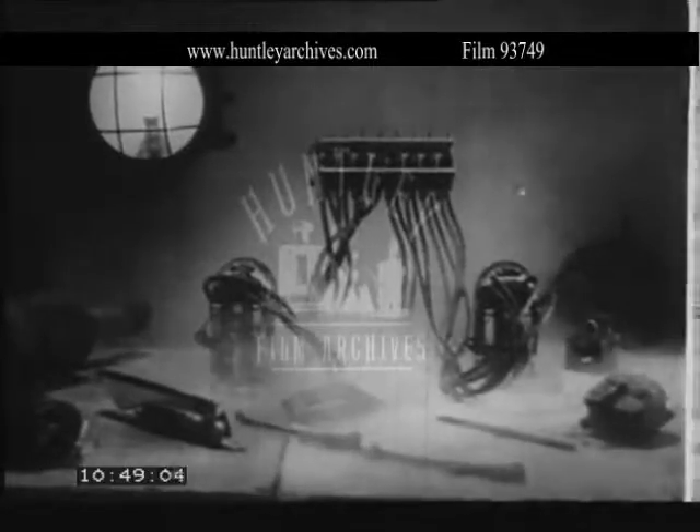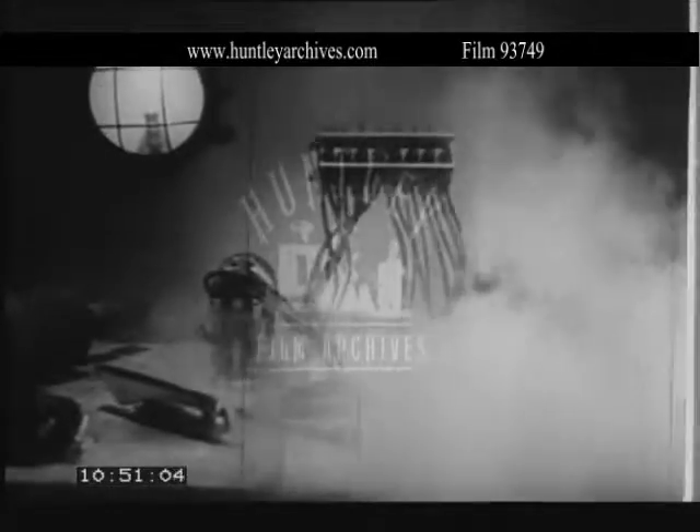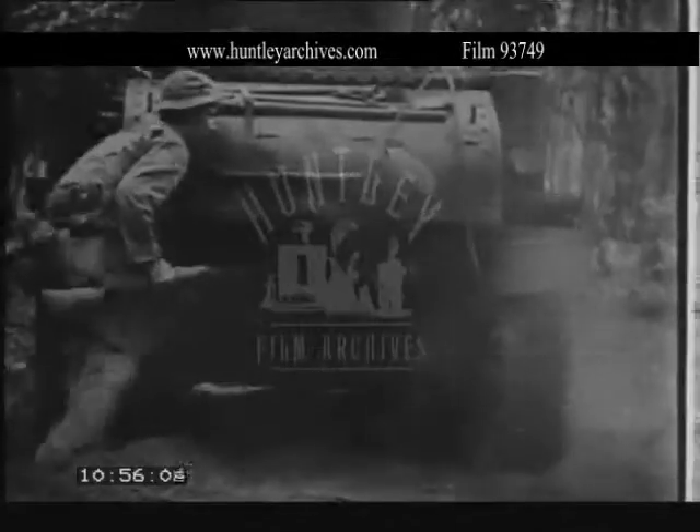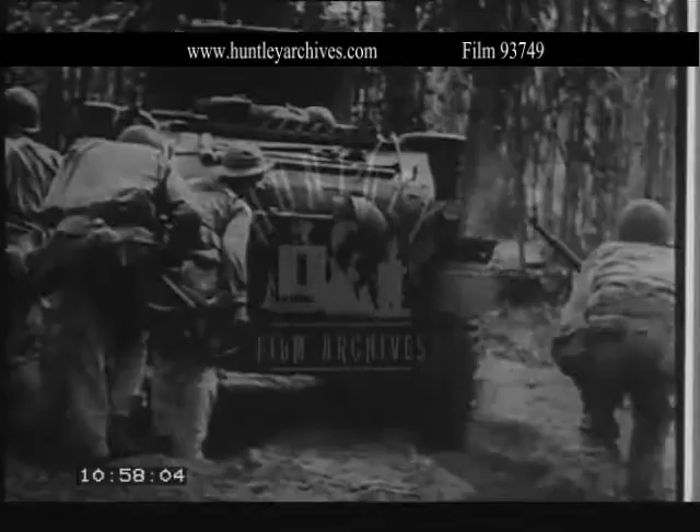In contrast, the same department operates a tropical room where electrical parts are subjected to steamy damp heat, which automobile electrical systems had to withstand in Burma and the Far East.